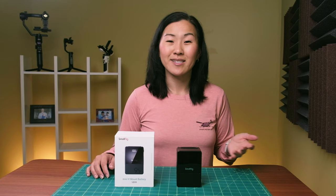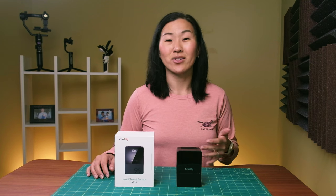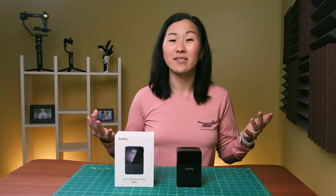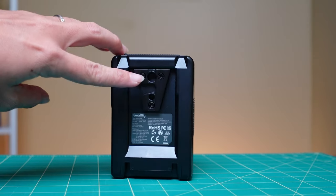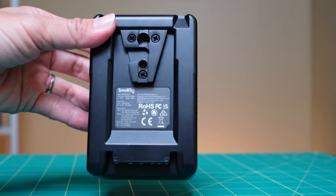Now, if you haven't heard of any of these connectors, they're commonly used to charge laptops, monitors, LED lights, and dummy batteries. The last part of this battery that gives it its name is the V-shaped connector on the back.